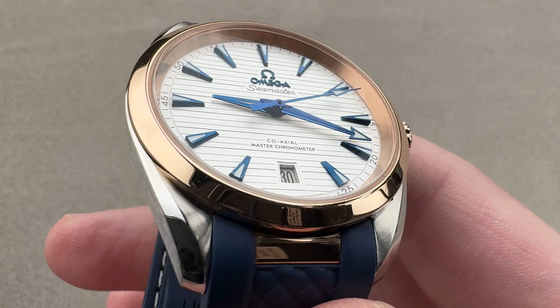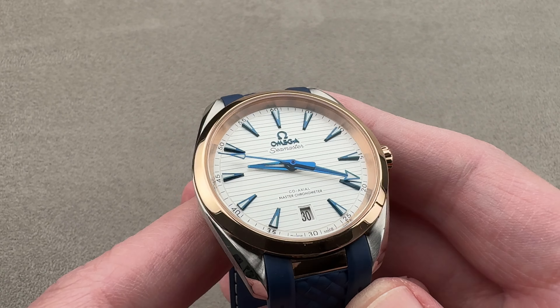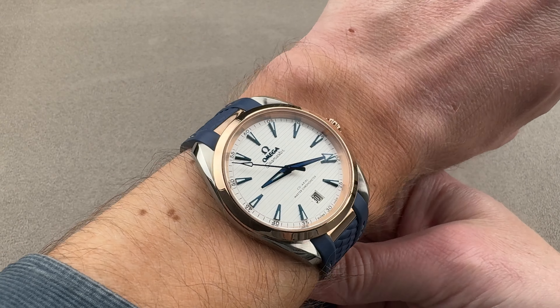Here you have it in 38mm in Sedna Red Gold and stainless steel. 38mm is the diameter. It's 12.4mm thick, from lug tip to lug tip 45mm, with a 19mm spacing between the lugs. We'll throw it on my wrist, which is 16cm in circumference — it's a perfect match.